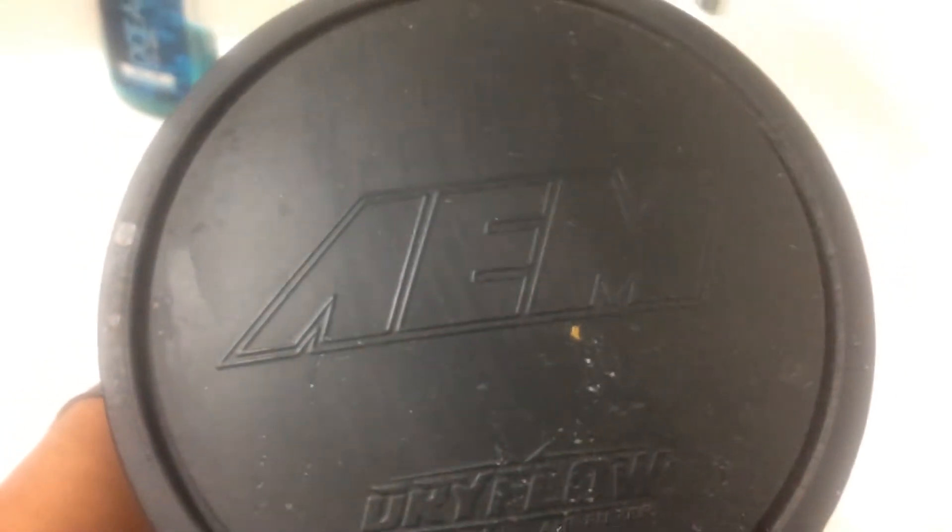Alright guys, so what we have here is an AEM dry flow air filter.